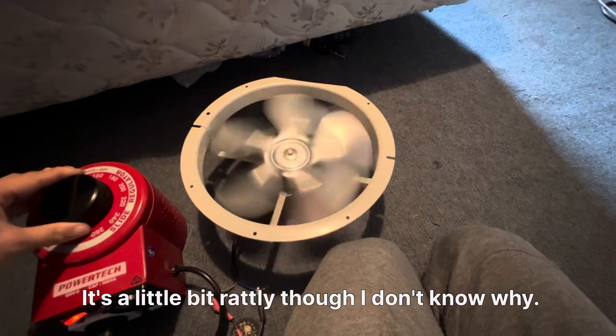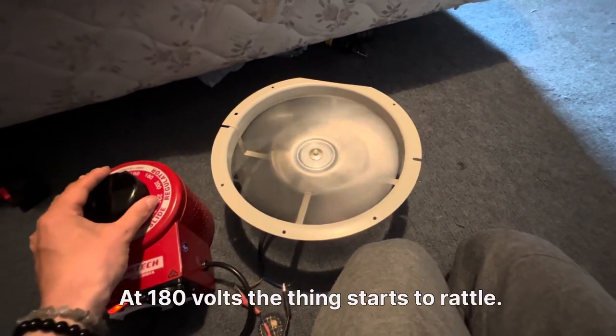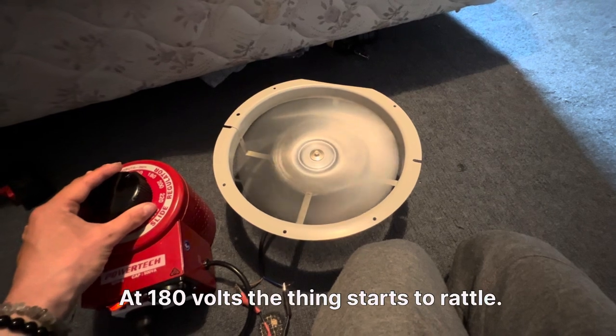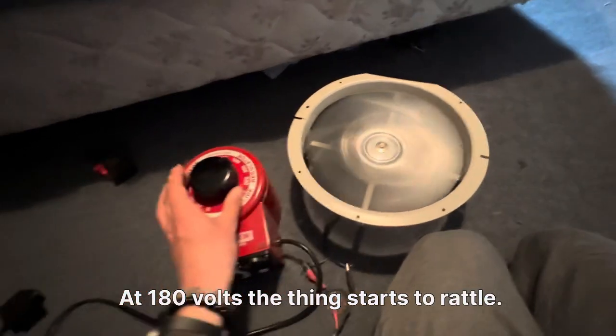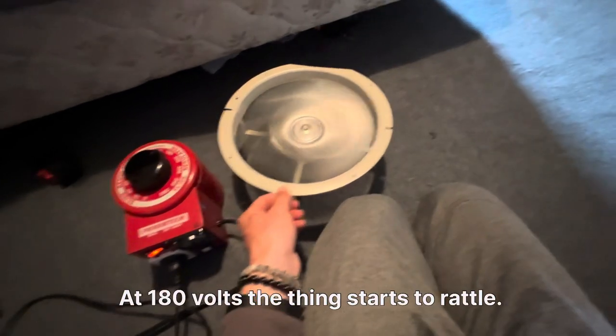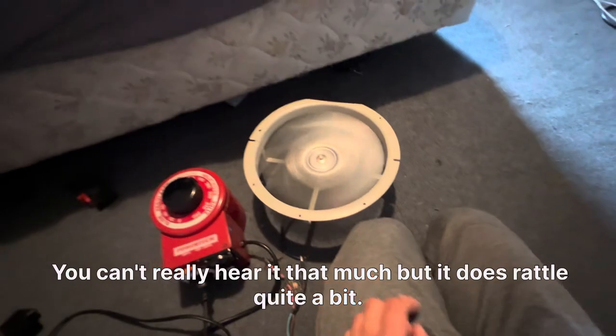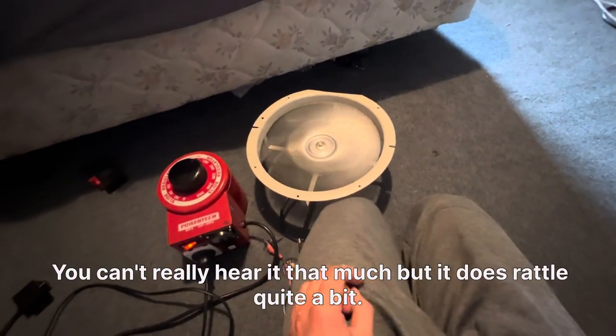It's a little bit rattly though, I don't know why. At 180 volts the thing starts to rattle. You can't really hear it that much but it does rattle quite a bit.